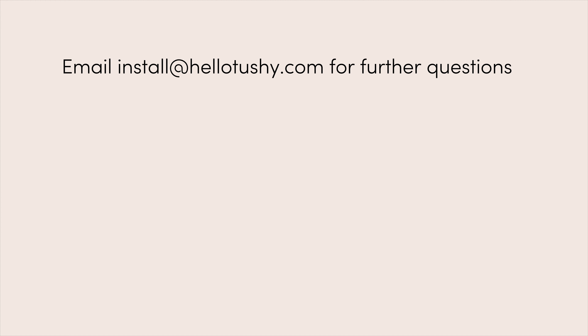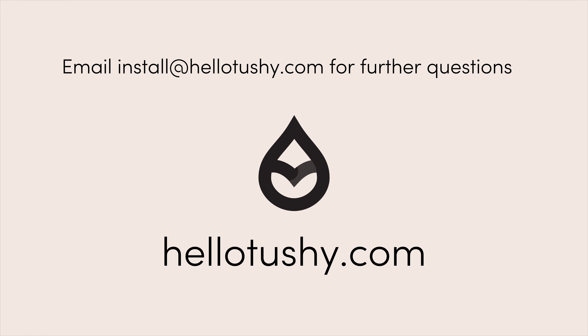If you ever have any questions at all, please email install@hellotushy.com.